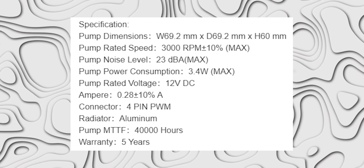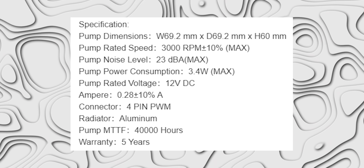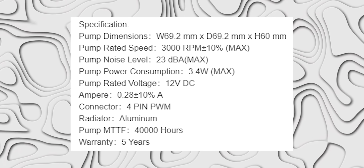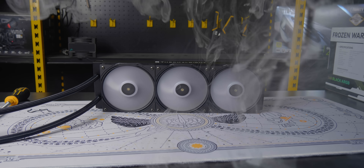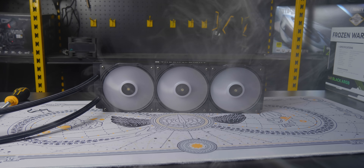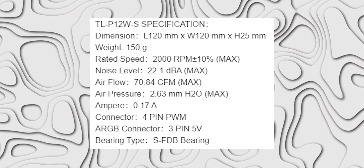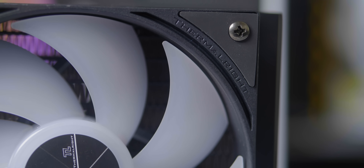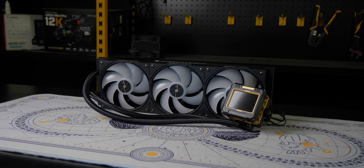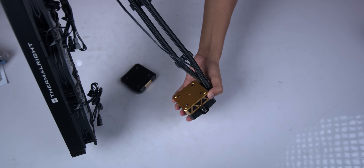Looking at the power, the Thermal Right Frozen Fusion 360 pump noise was 28 dBA, and the lower noise level indicates that the Frozen Fusion performance is even better. Three 120mm ARGB fans are included with FDB bearing. The fans connect the radiator and pump together with 45.5mm thick dual black tubes, possibly nylon-made. The tubes can be bent and are clipped together.